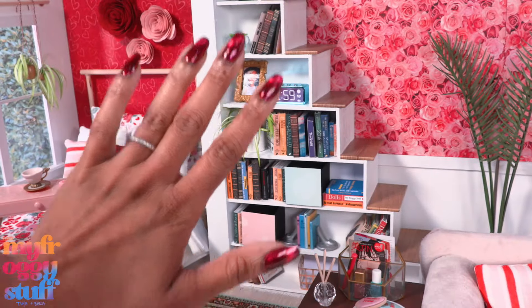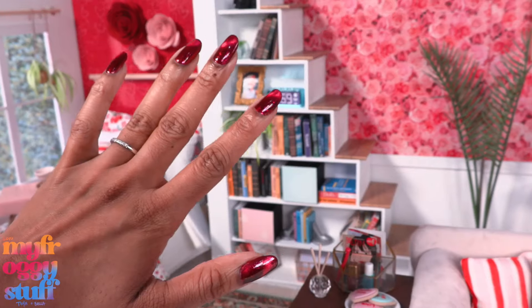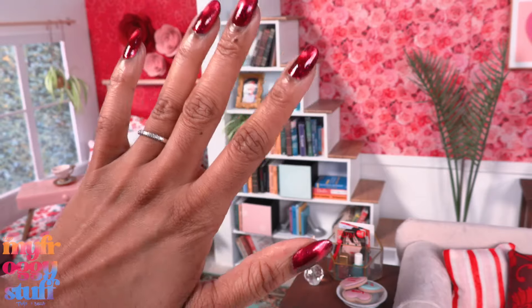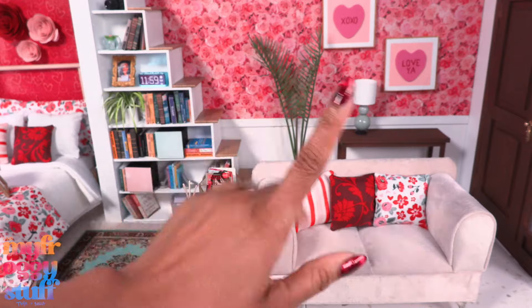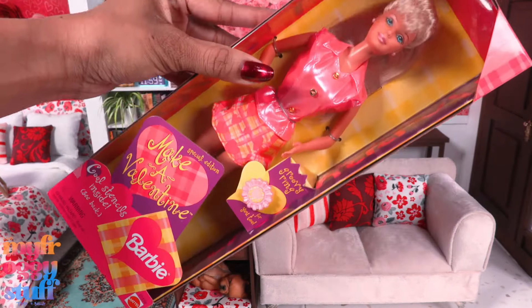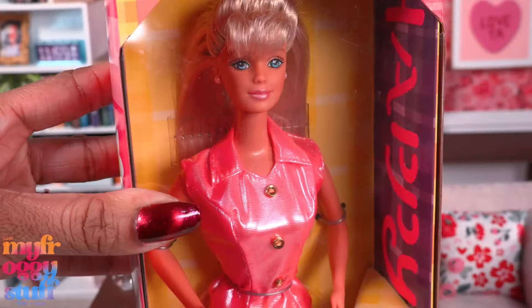What's up doll collectors, hobbyists, fab besties! Today we are in our wooden box rooms decorated with magnetic wallpaper with a Valentine's Day theme. With Valentine's Day right around the corner, I went to my local antique mall in search of Valentine's Day Barbies and I found a few.